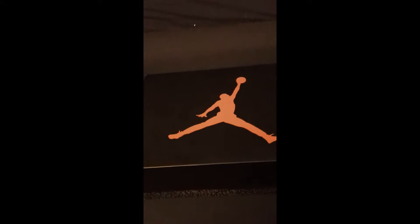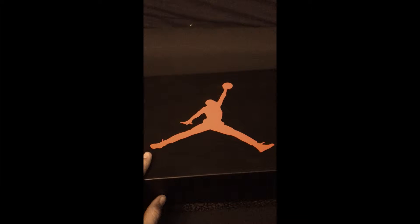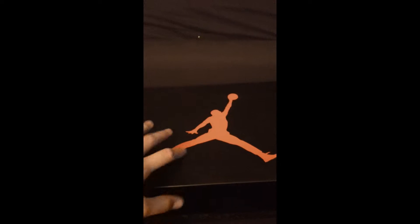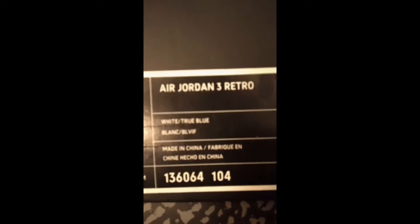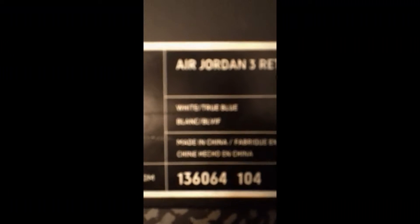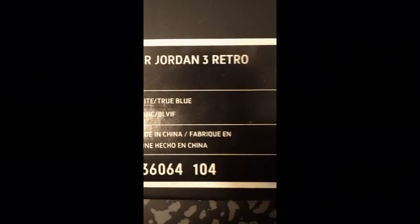Got the red jumpman on the top — looks kind of orange in the video, but it's dark red, just like every jumpman. We got the elephant print box, just like on the bottom, and it says size 11, Air Jordan Retro 3, Retro, White, True Blue, and then the jumpman.